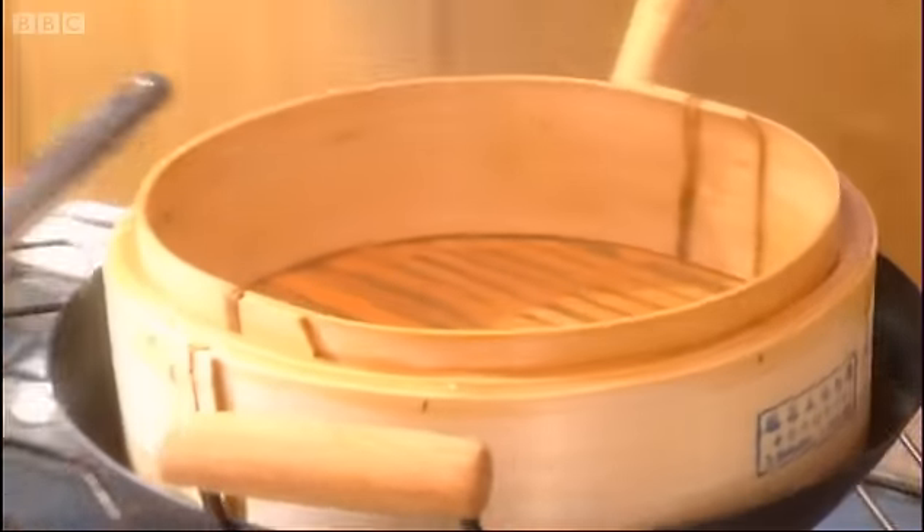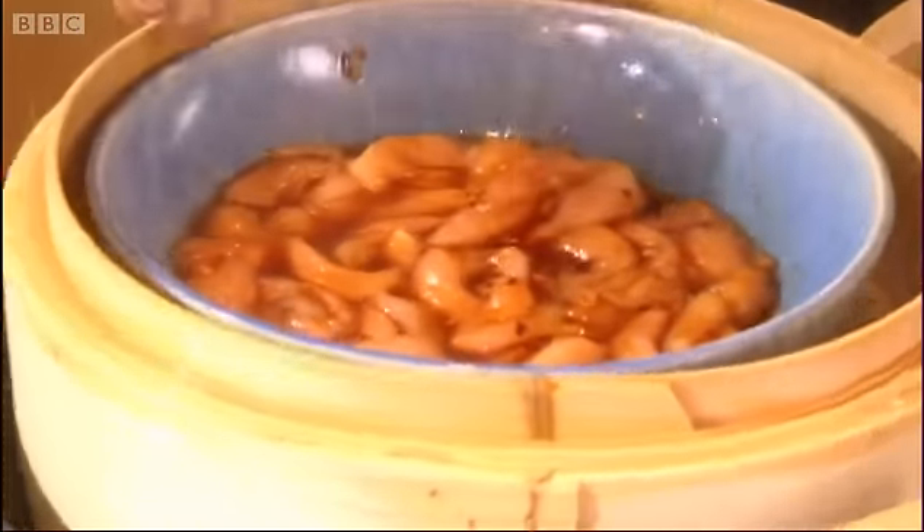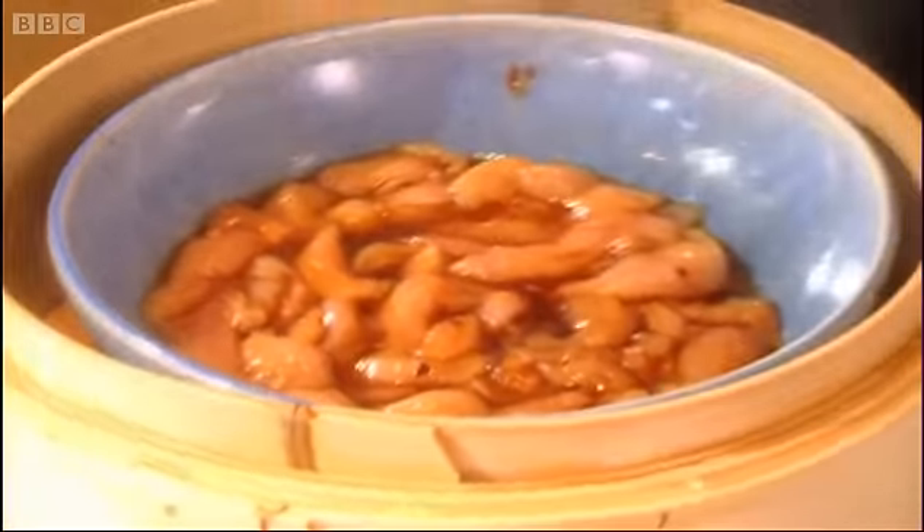Now all we have to do is just pop our chicken on top like that, just drop that in there right into the centre, and allow that to cook away for about ten minutes.